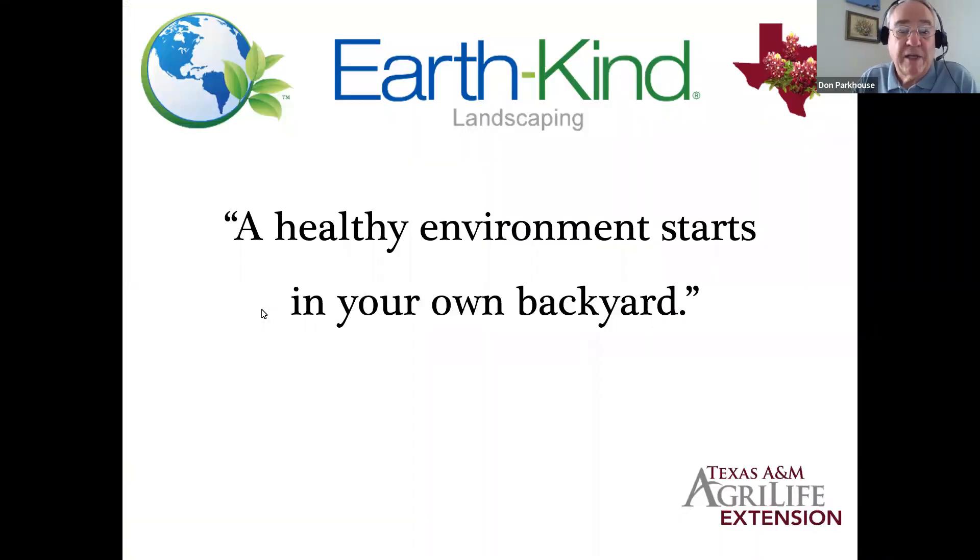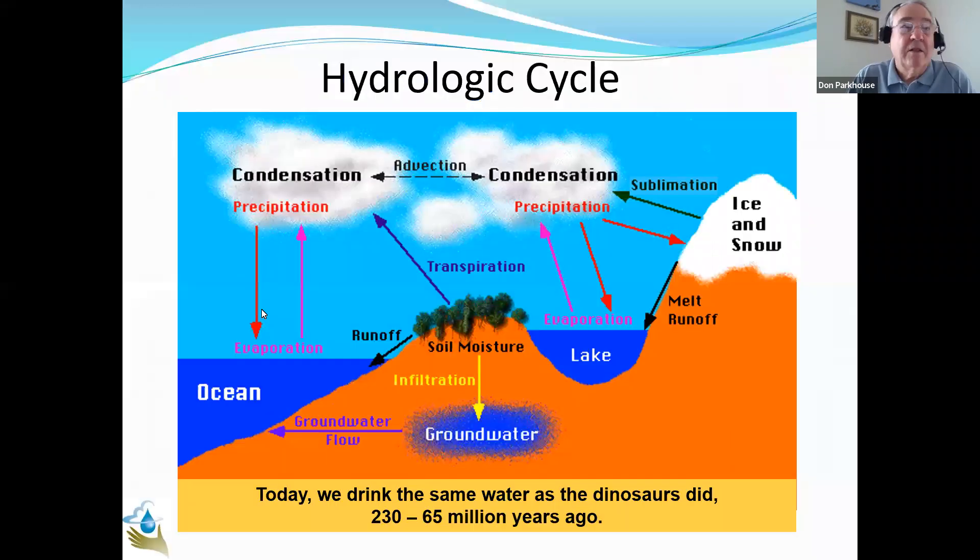One last item concerning Earth Kind — it does start with you. What you do in your own backyard or front yard does make a difference. We still have the same amount of water we started with here on earth — we don't get any more. It's just a matter of where it happens to be: surface water in lakes, streams, and rivers; groundwater in aquifers like the Edwards Aquifer out of the Austin area; and then the oceans. So it appears we have a lot of water — so why is irrigation efficiency really important?